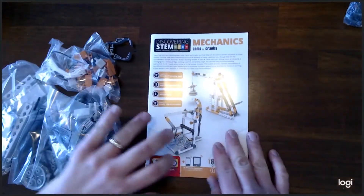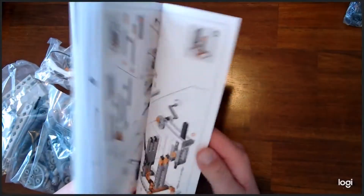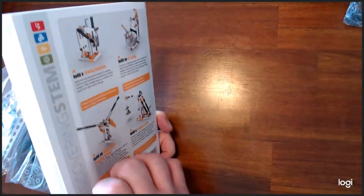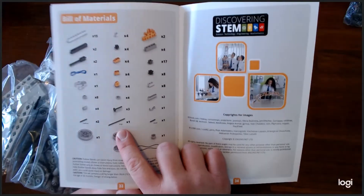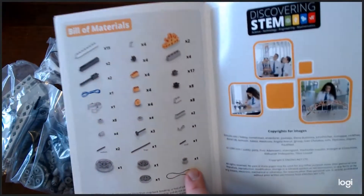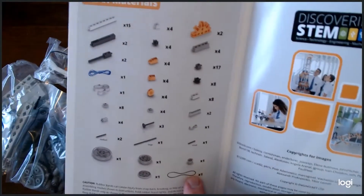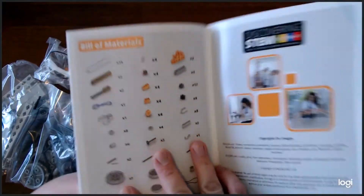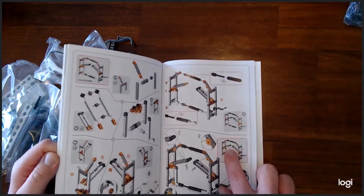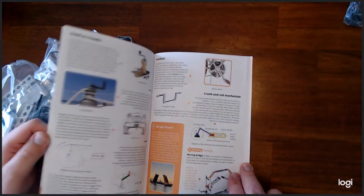Here are the instructions — it looks like a fairly thick book, 34 pages. It's got a list of all your materials that are included in the set, so if you have all those materials you have a complete set. It has the different figures that you can build. Looks like it's pretty detailed. It looks like fun and very educational as well.